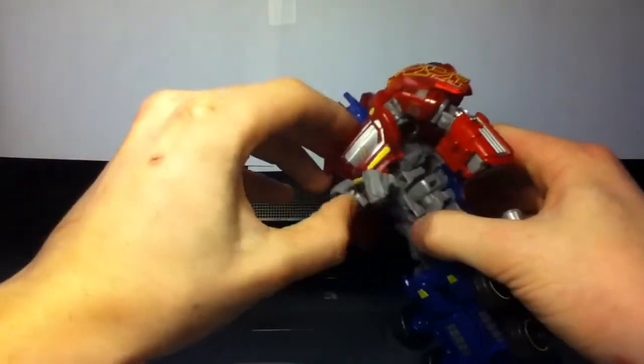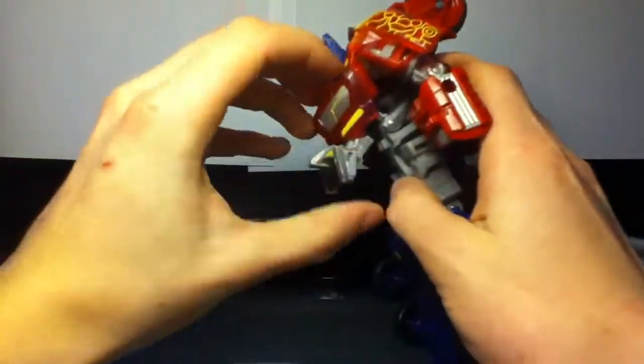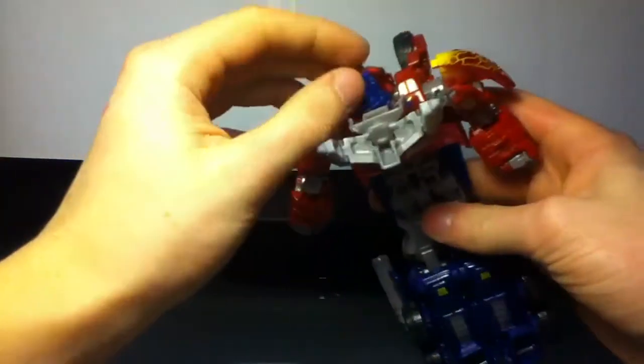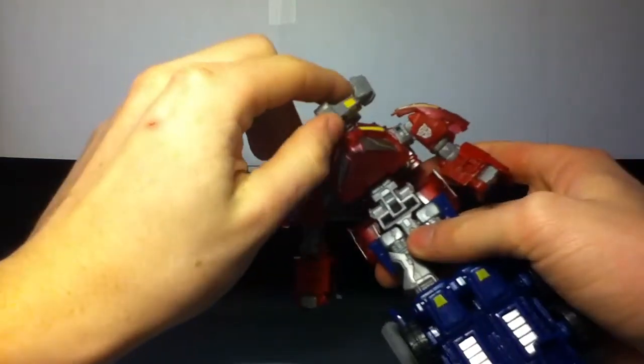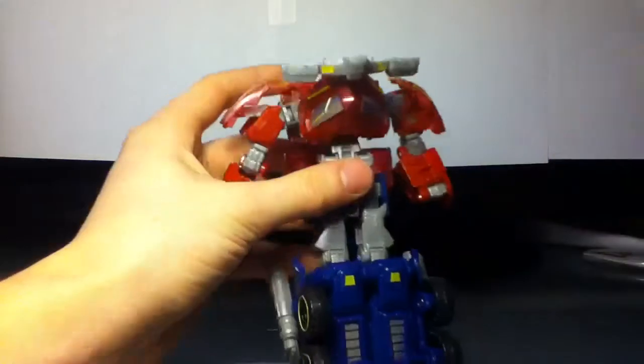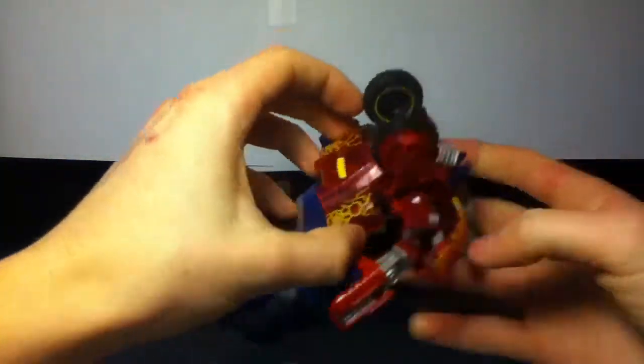You want to take the abdomen and detach it from here, pull it up, and rotate his chest around — something I've never seen on a Transformer before. And then you want to fold out his thigh, or his hip piece armor. Come to the back here.